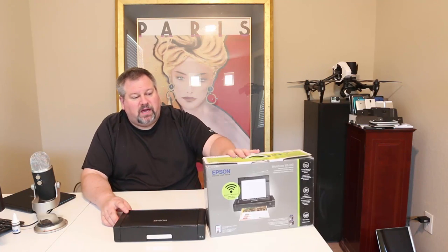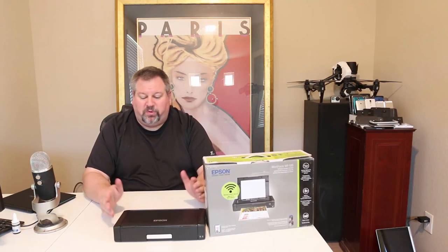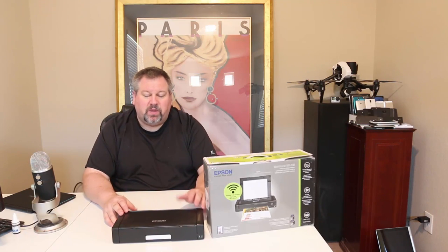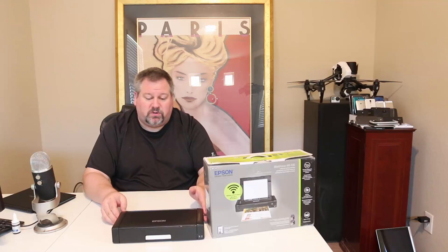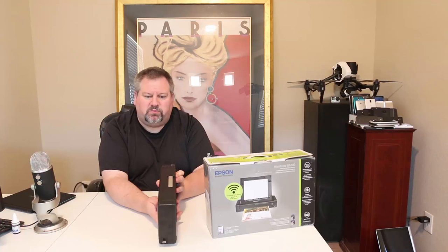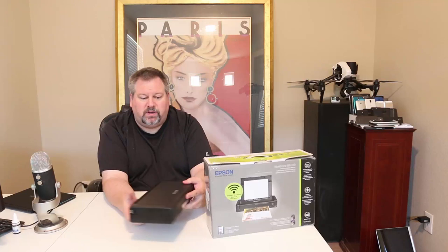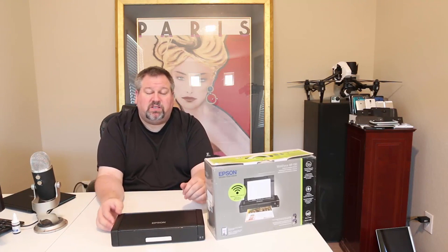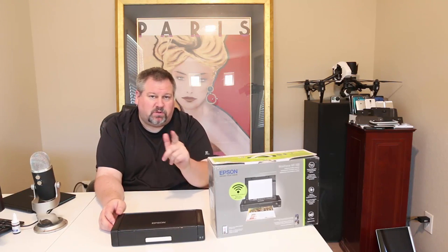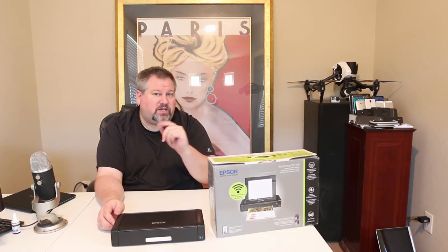So there you have it — we got a chance to review the Epson Workforce WF100. Very impressed with it: beautifully well built, beautifully designed, very well thought out. I really love the handy work that went into it. I use Epson here at the office, so I've always liked their products over other printer makers, and these guys have done a beautiful job with this. It's a very nice unit, great to take mobile. Be sure to check it out at Epson.com. Chris Voss tested, Chris Voss approved. Give us a like and subscribe to us on YouTube. We'll see you next time.